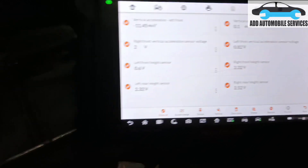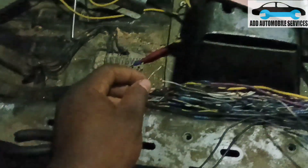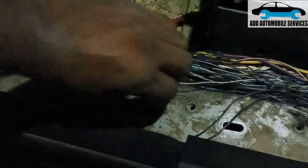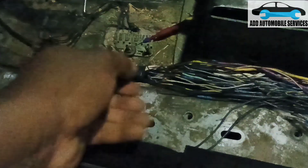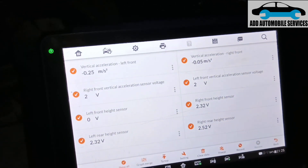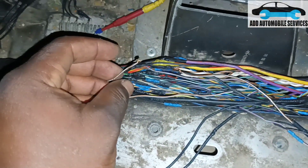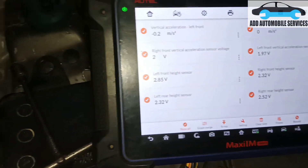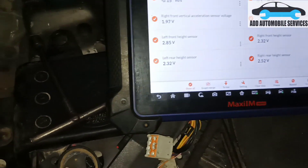Now I'm swapping the wires back. This was connected to this and this was connected to this. Rather than just measuring voltage, I'll swap them back — both are brown and white wires. After swapping, you can see the vertical accelerometer has changed to the correct reading — that side is now fixed. Now let me fix the height sensor also. When I bring it together, you can see the height sensor is now around 2.8 — that is how it works.